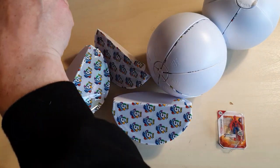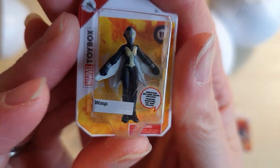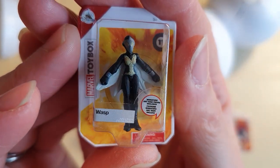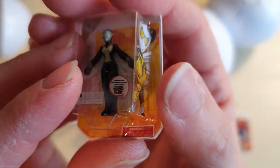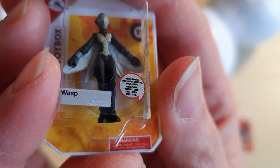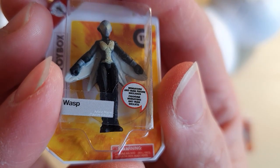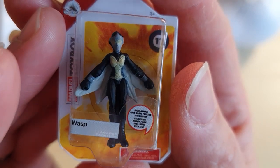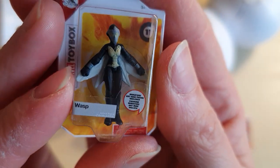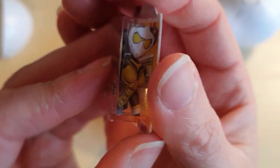Oh, this is Wasp! That is cool, I do like Ant-Man and Wasp — they're pretty awesome. Picture of her right on the side. Miniature Ant-Man figure included — that's hilarious. So it's Wasp with a miniature Ant-Man somewhere kicking about. I wonder where Ant-Man is. That is too funny.